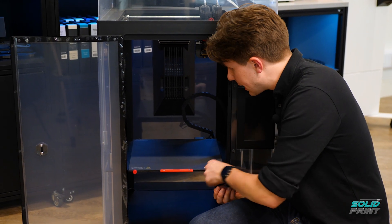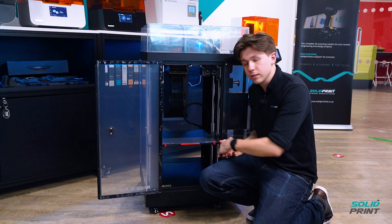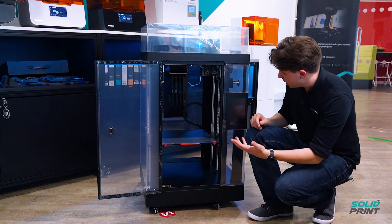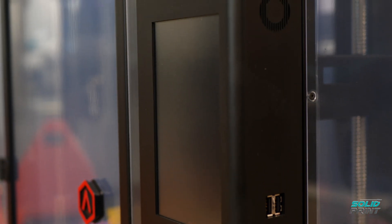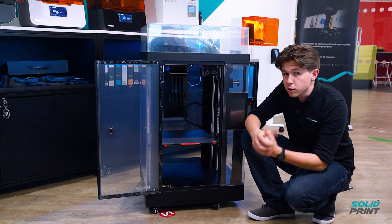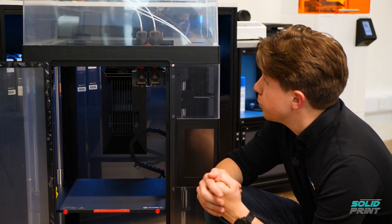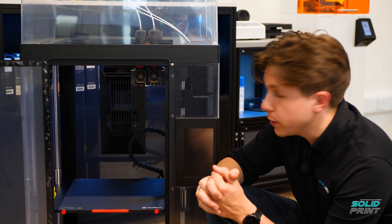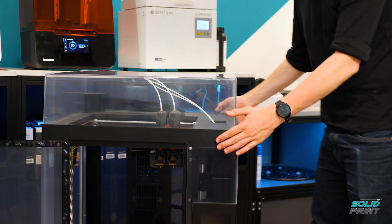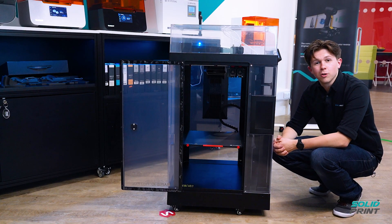The build platform is also magnetically locked into place so it's completely flat no matter what you're printing, though it's always good to check that first. There's also a nice big touchscreen, and you can upload parts through the cloud. There's a little camera inside so you can check on your prints as they're going — even from home at the weekend you can watch, pause, continue, or start new prints. Finally, it is on wheels, so very easy to transport.